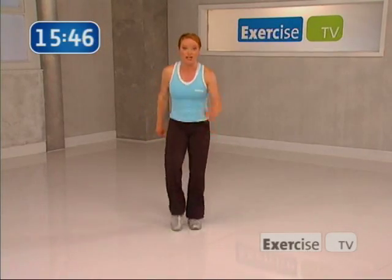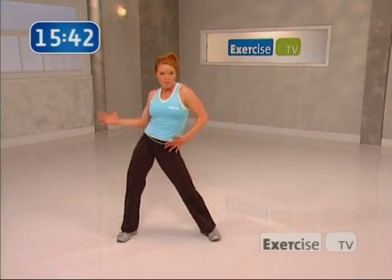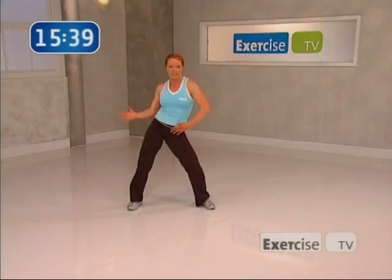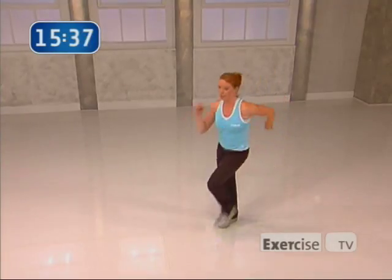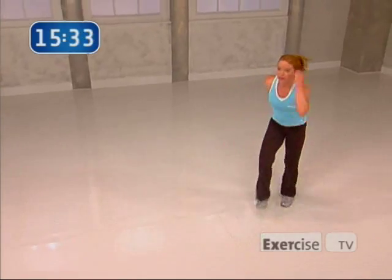I'll reintroduce it to you again on the left and then we'll put it all together. Ready? Travel up — let's go. One, two. Now shake it. And back. Shake it out, bring it up right here. One, two — shake it out. Come on, bring those hips. And back. Big shake it.